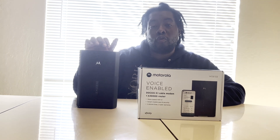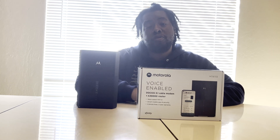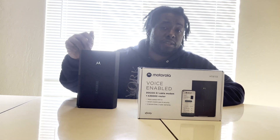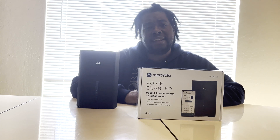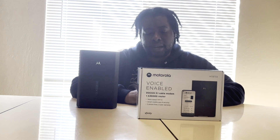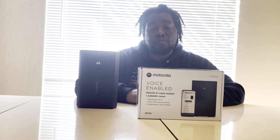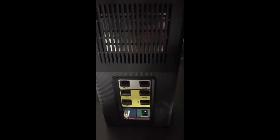The best thing about Motorola is they give you a two-year manufacturer's warranty. Most electronics manufacturers give you one year, but Motorola gives you two. So you're getting two years of replacement warranty — if anything happens to this modem, you can call Motorola and they'll send you another one.